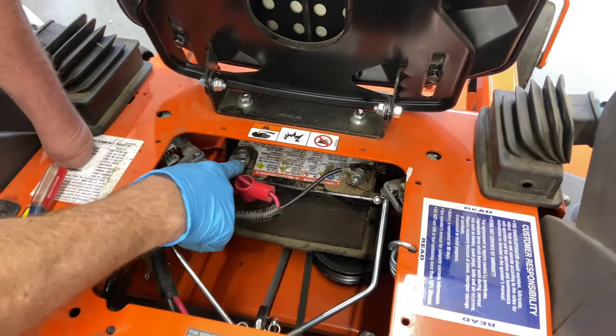That pretty much sums it up for how to diagnose a no-start condition on a Husqvarna and how to install the battery. If you have any questions or comments, please leave them below. I do appreciate everybody watching. Please subscribe, tell your friends about my channel, and I'll catch you guys on the next one.